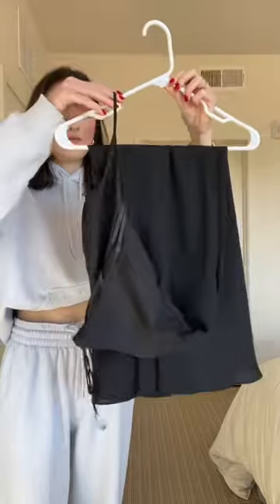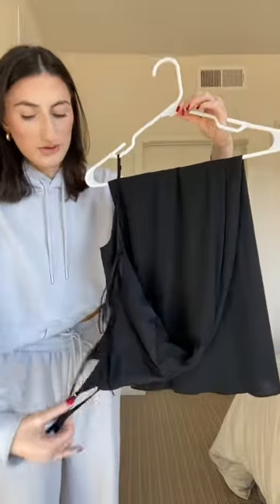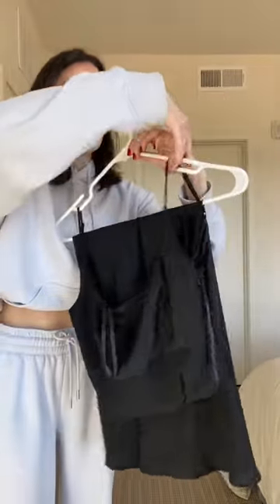Take the strap and flip it up from the front and from the side.